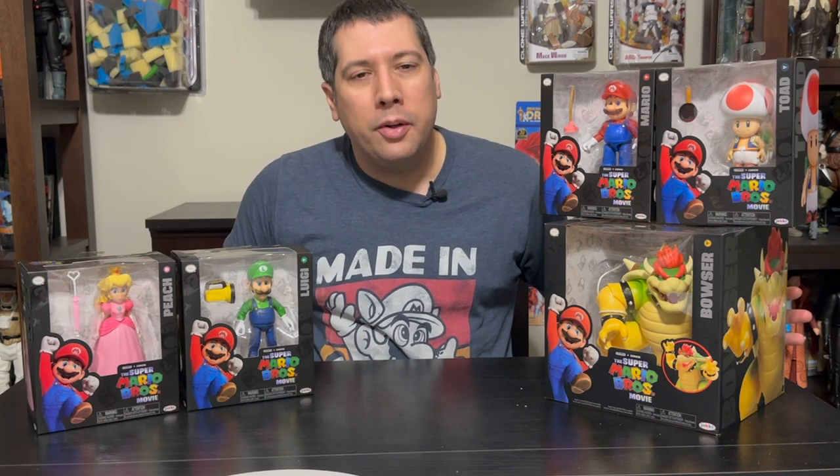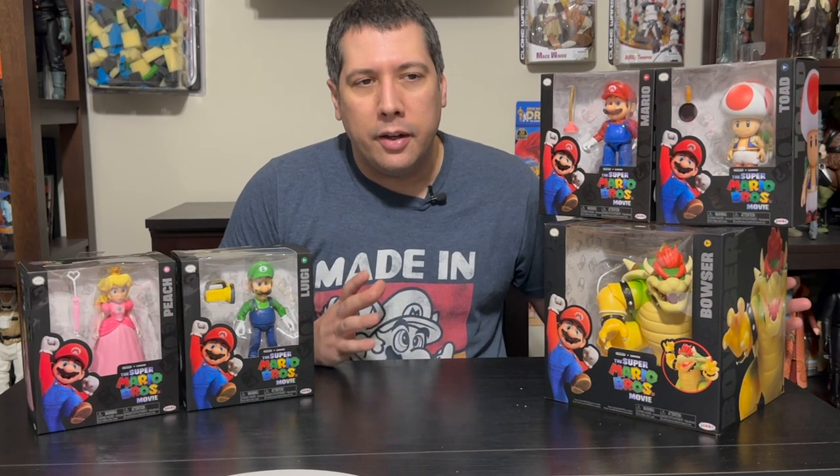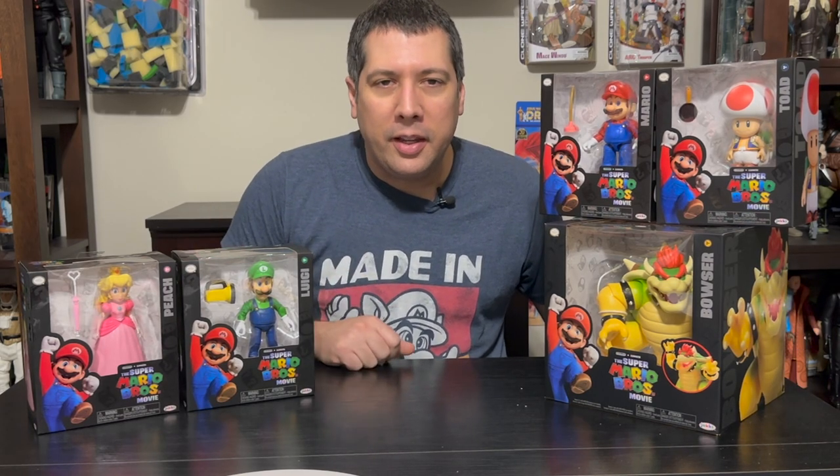Jax Pacific has been a great steward of the Mario line for a while. They've been producing a lot in the four-inch line and the two-and-a-half inch line in the world of Nintendo. They're also making Pokemon, Zelda, and Metroid figures. But we're going to focus on the Mario line today, specifically the new four-inch Mario characters based on the movie.